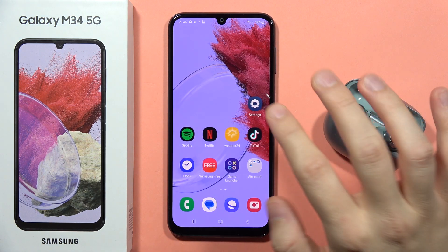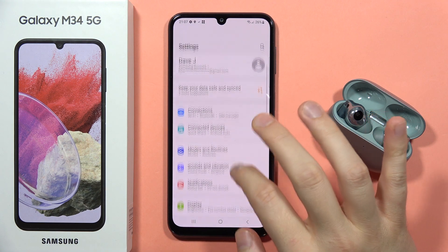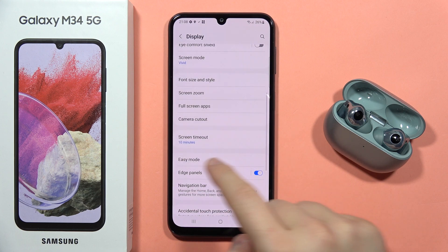To turn on or off the easy mode on the Galaxy M34 5G, first open the settings. Now scroll down, go into the display, and from here scroll down one more time and go to the easy mode.